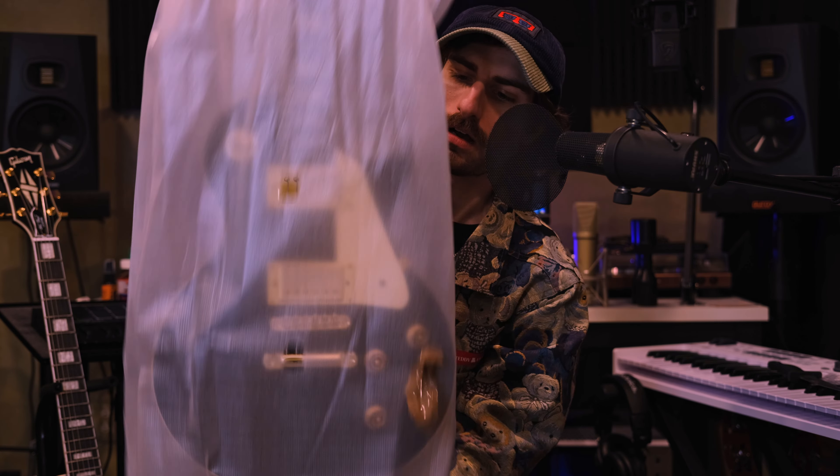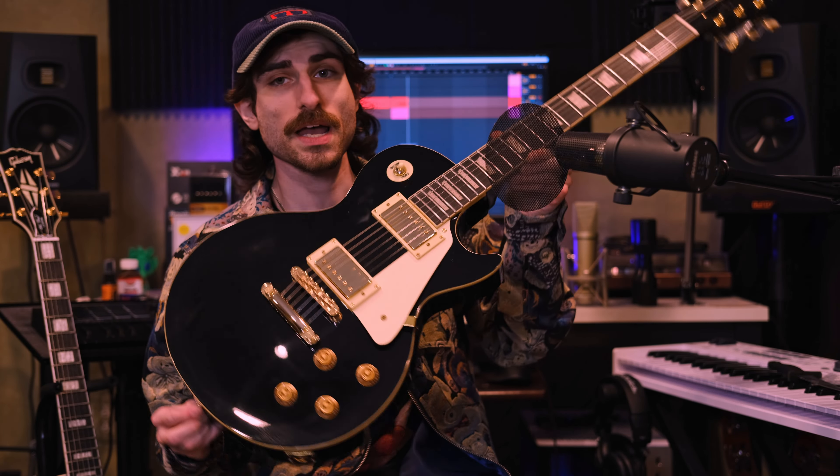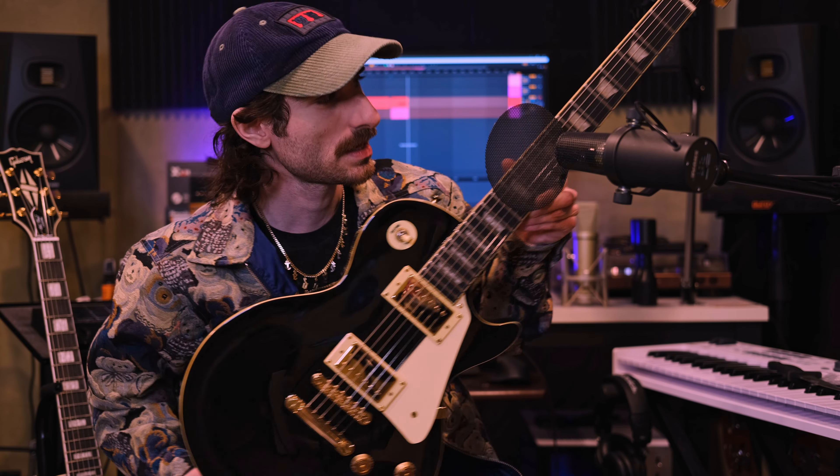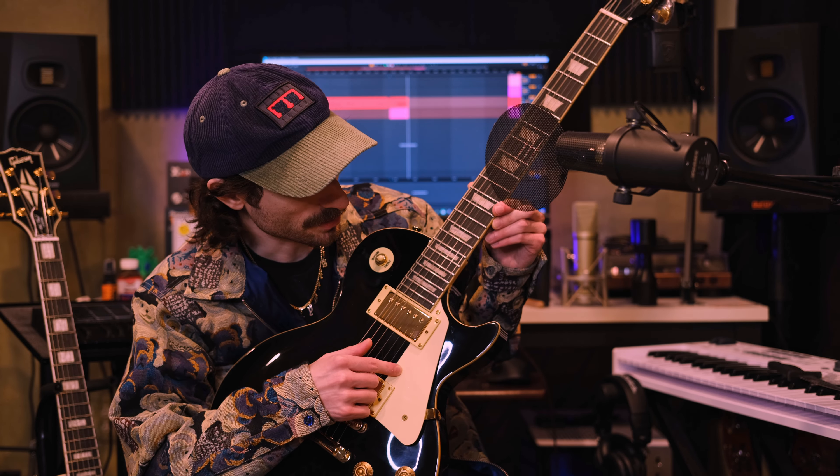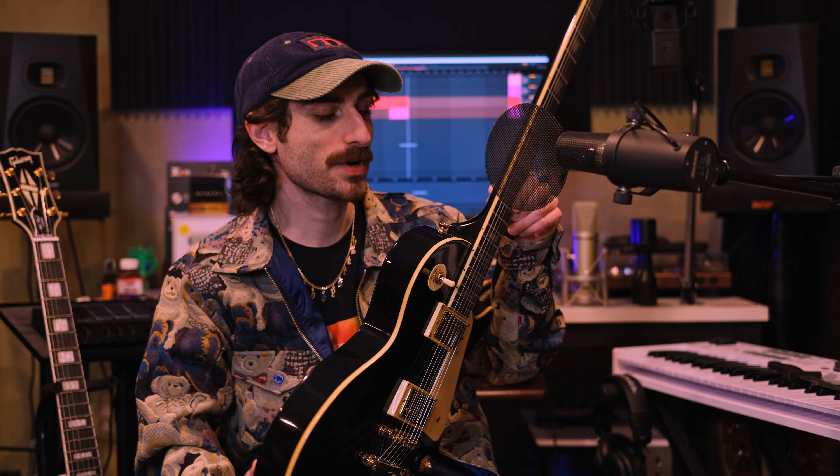I can tell you right away it's a good weight — a heavier type guitar, a heavier type LP. Now for the first look: we have a black, cream, and gold LP. Gold hardware, cream pickup rings, a cream pickguard, and very nice cream binding.